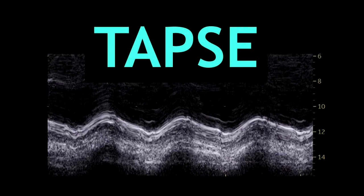Hello guys, in this video I'm going to talk about TAPSE — what it is and how we measure it. I hope you can find this useful.